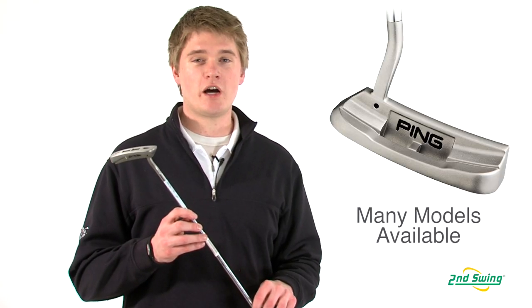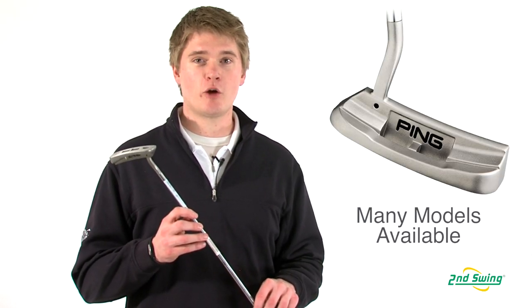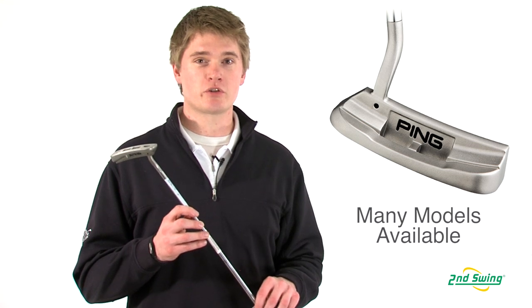The in-series putter has a wide variety of different head shapes to help you fit a putter to your specific stroke type. Stop into one of our store locations and get fit for your Ping putter today, or check them out online at SecondSwing.com.